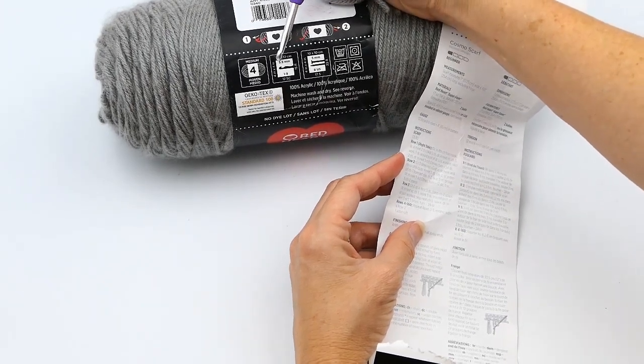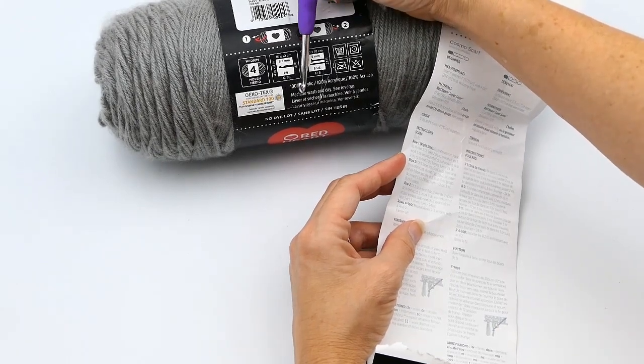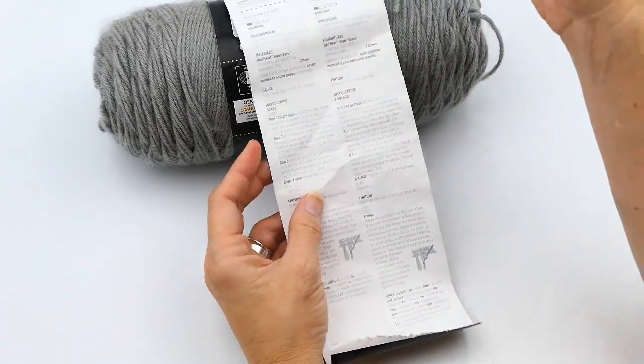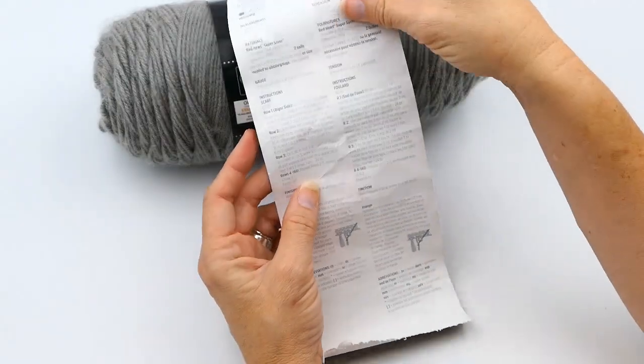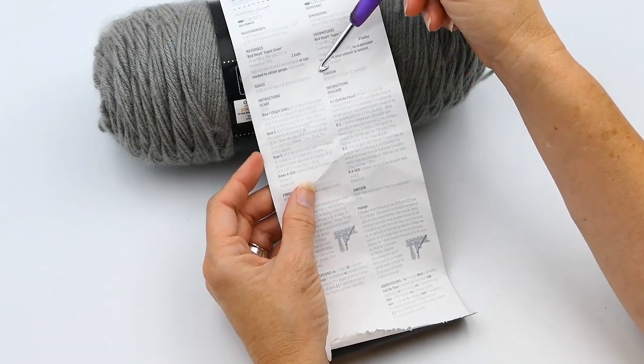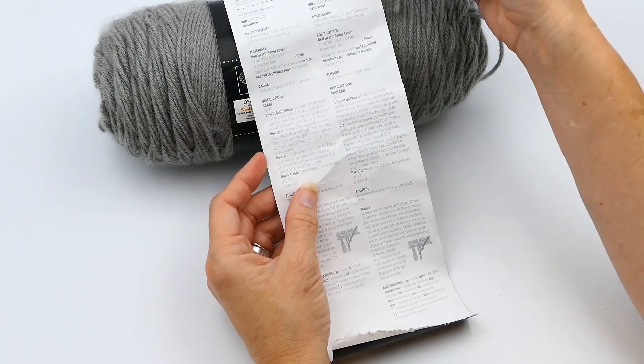If you make your gauge swatch and it's too big, go down a hook size; if it's too small, go up a hook size. It's always good to make a gauge swatch even if you're seasoned and have been doing this for a long time — it's still great to make one.